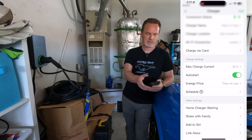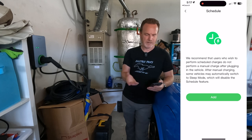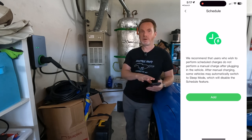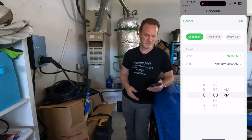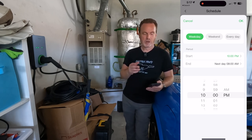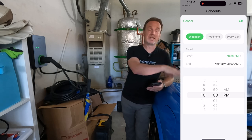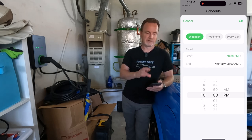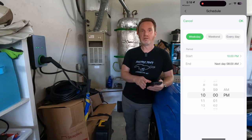You can change the currency for estimates. You can also set up charging schedules — so if your car doesn't support its own schedule, you can set one here in the app. That'll prevent charging during the most expensive time of day, which is a really good feature.